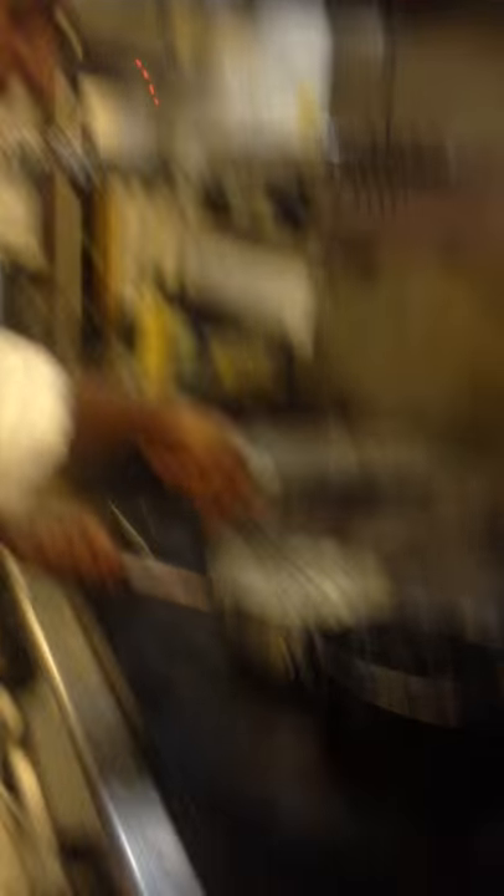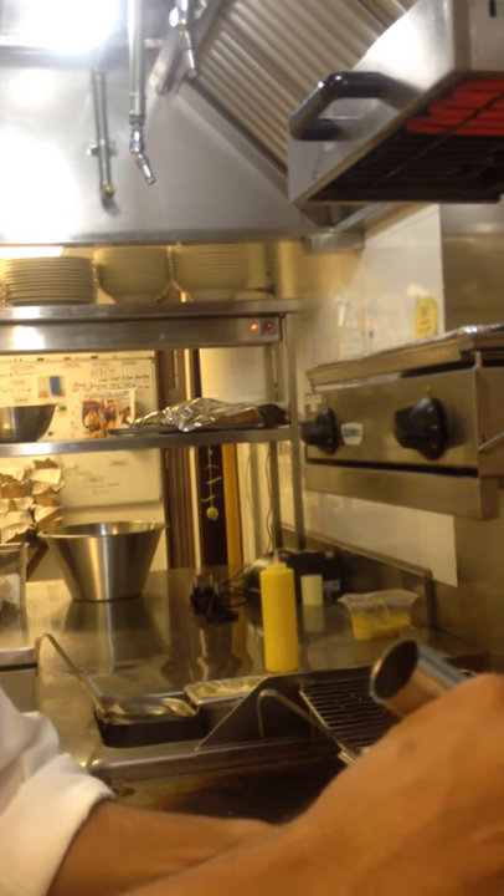Before we add the garlic cream sauce, we just mix it and pour it around the pot. That looks nice, Chef.